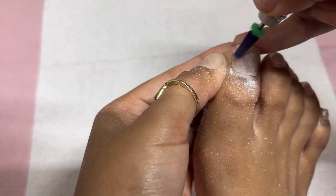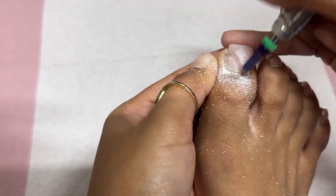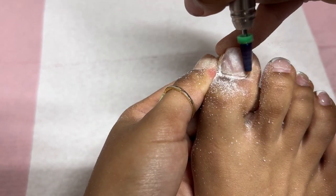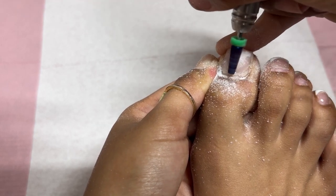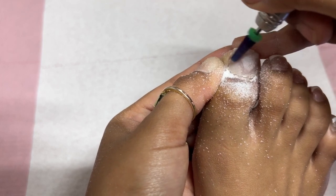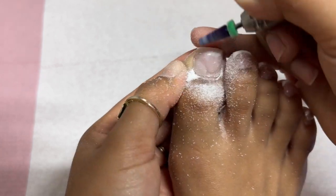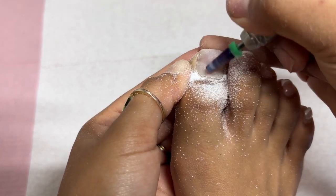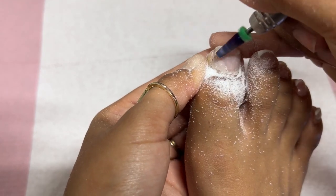I'm just taking my 5-in-1 bit and following that acrylic line of the lifted area, focusing on that area and filing it until it's super, super thin so I can just flake it off. That's pretty much what you're seeing me doing here — trying to thin it out as much as possible. Once you get it super, super thin, you're able to just grab the lifted area and break it off. It's so satisfying to get lifted areas off.